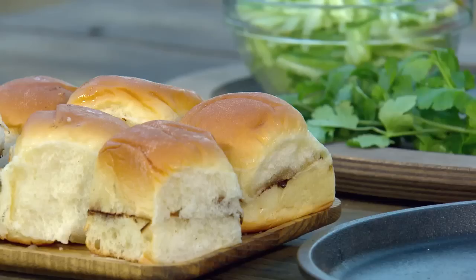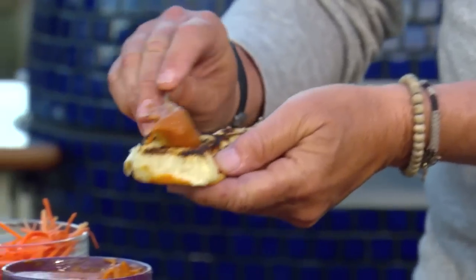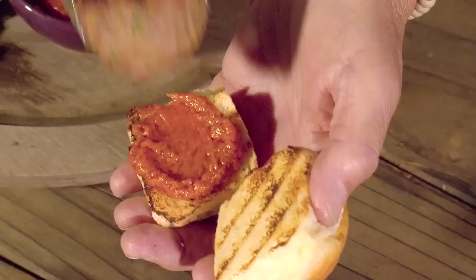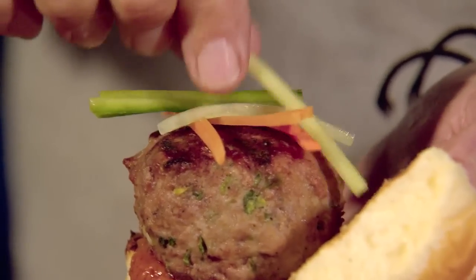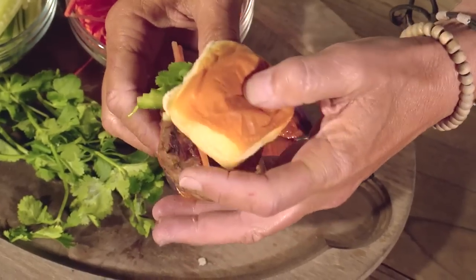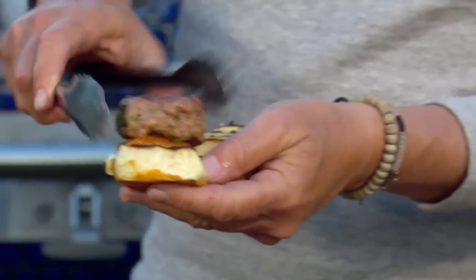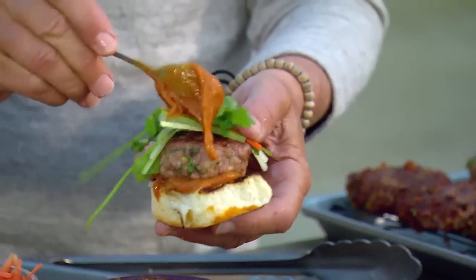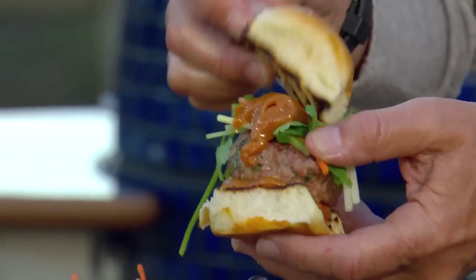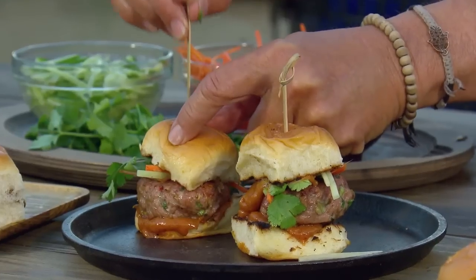For the Thai veal burgers, I have Hawaiian rolls which have been grilled. First, Thai peanut sauce, then the veal burger, then a little carrot, cucumber, and cilantro. Place the bun on top — you need two hands to eat that one. These are so big, you need a toothpick to hold them together.